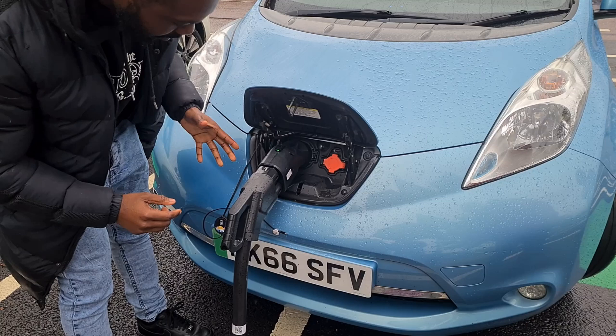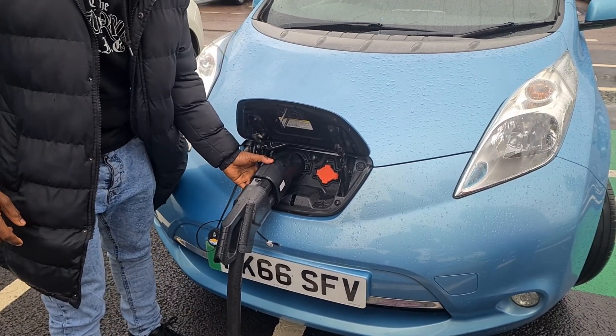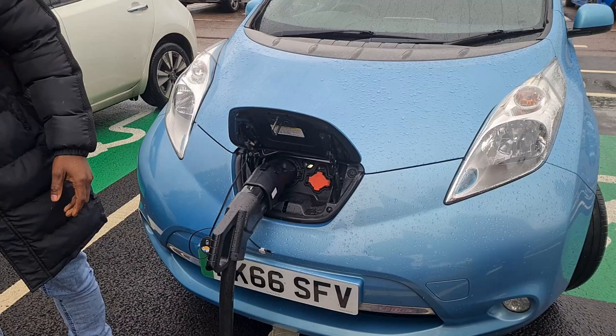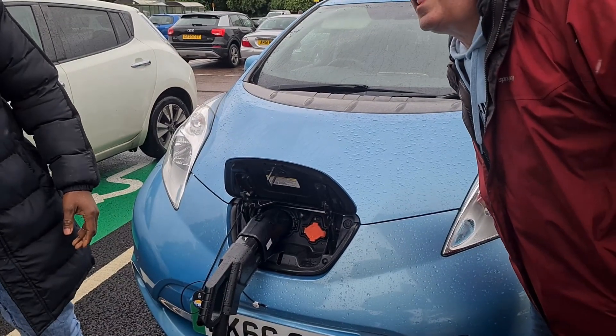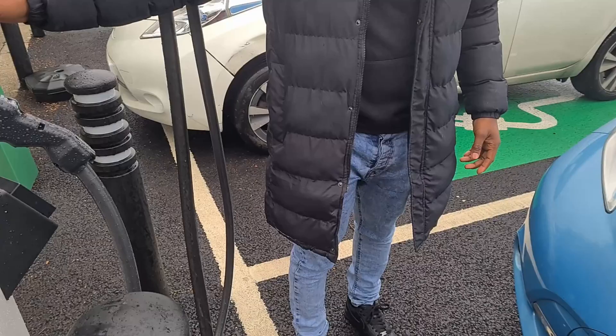All you do is just press here and it stops it. And the lights have gone — charging ended. Charging ended.